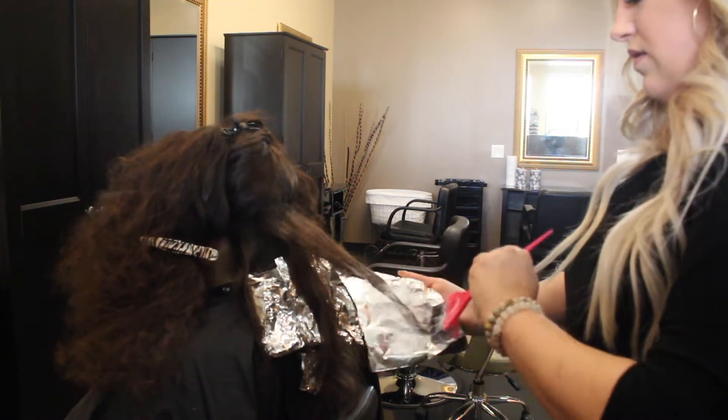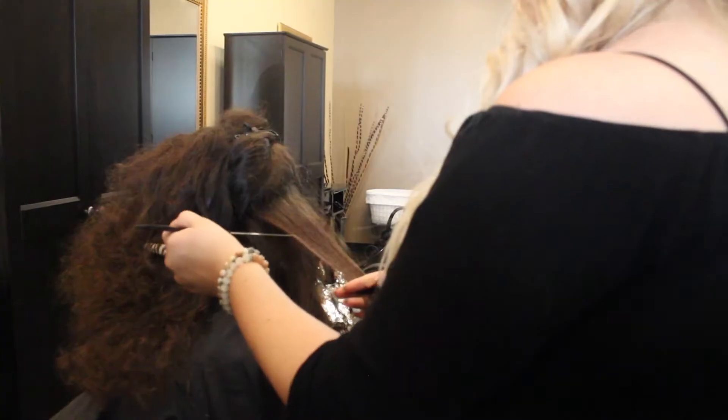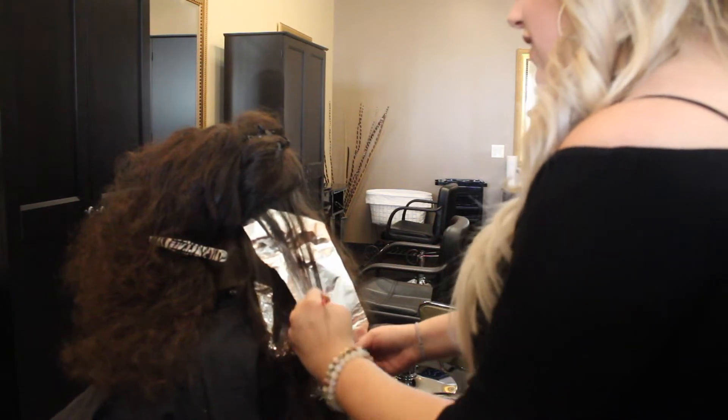I'm actually only using 10 volume for her whole head, which is crazy because you'll see how light she gets. We really didn't want this to be too light, we just wanted it to be a little bit lighter than the rest of her hair. She still wanted it to be very warm so that is why I chose 10 volume.